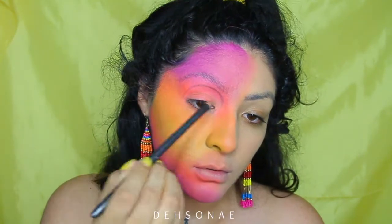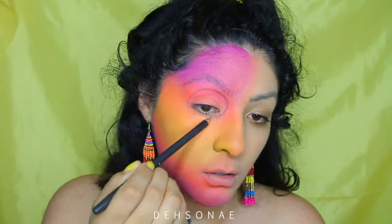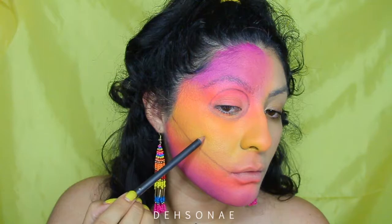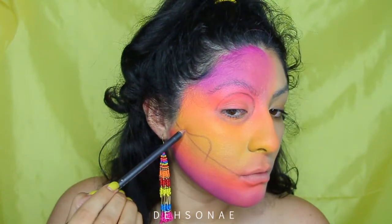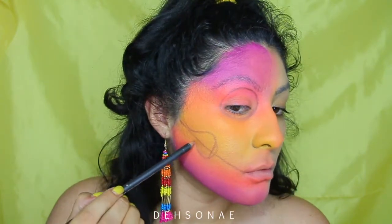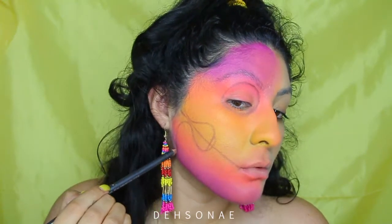You can freehand this, but I just went in with a lip liner and started to carve out the shapes that I wanted. I didn't do anything too extravagant — it's just a regular skull shape, very basic and simple. I carved out my eye and then right here I'm carving out my cheek section, so you can pretty much do whatever you'd like in this section.